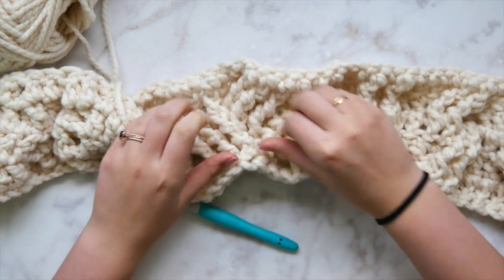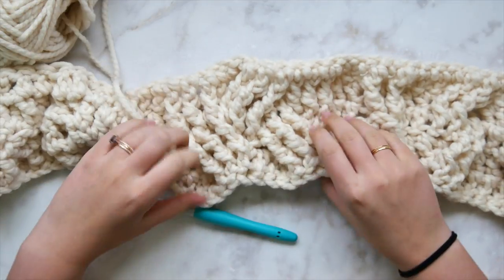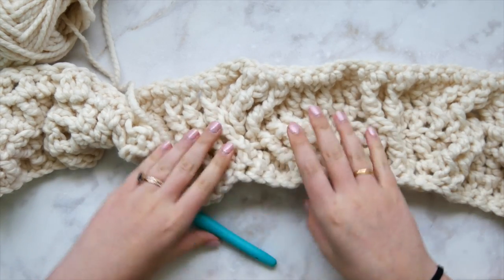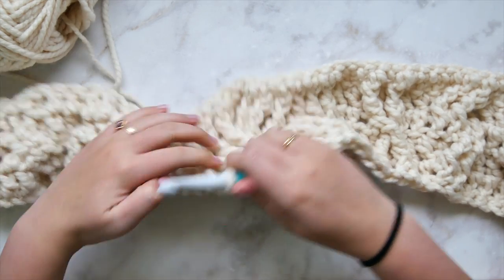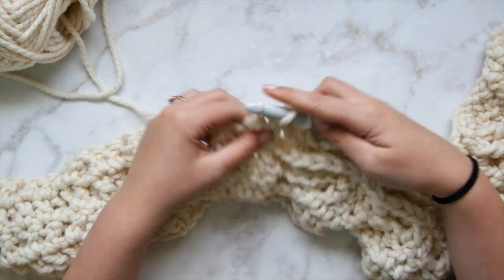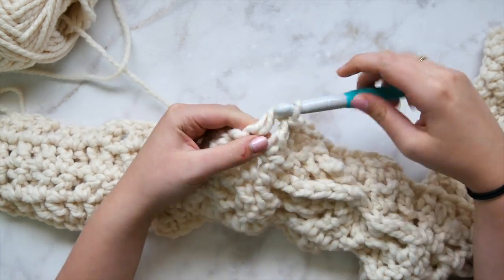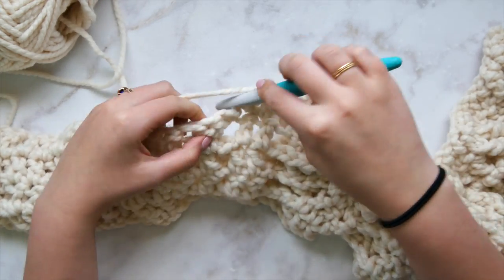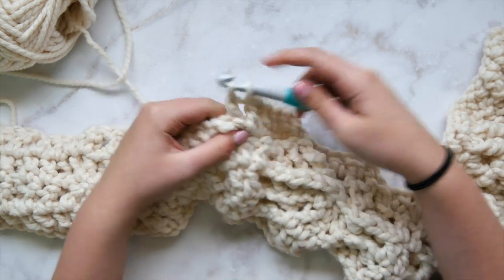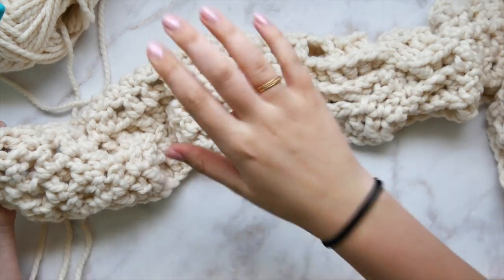If the mega cable looks correct from the right side — just extended and a little elongated — go ahead and continue to the end of this row. Then all you're going to do is repeat rows two through five until you've reached row 49. Once you've finished row five, you go back to row two.